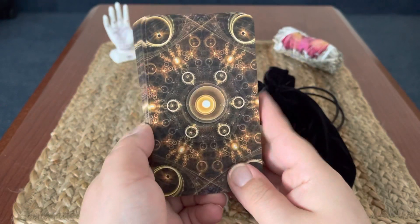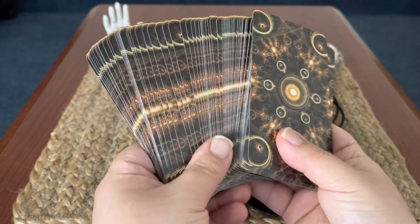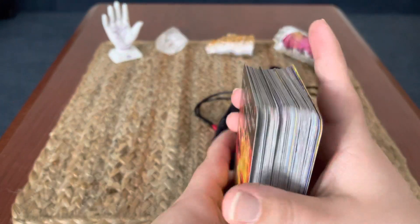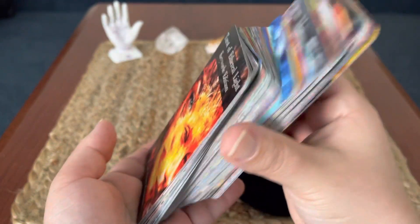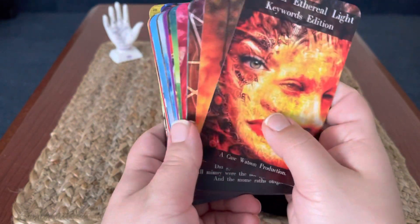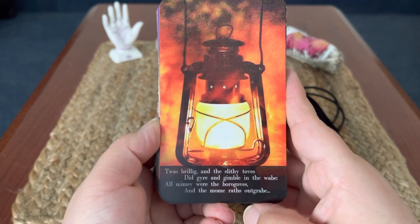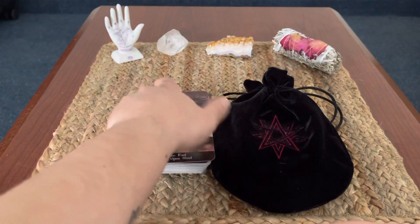So this is the Tarot of Ethereal Light — the backs are very, very nice. The card stock of both decks is just perfect in my opinion. It slides so easily, very easy to shuffle, they just cooperate with you. This deck also comes with a little poem. Love that.